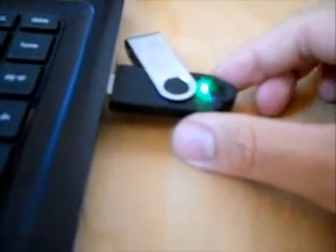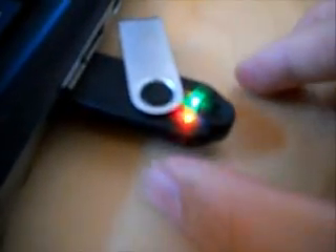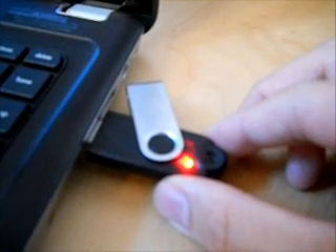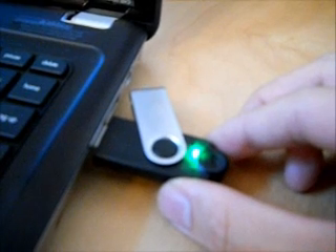Press the button on the side of the thumb drive once. It starts cycling through a sequence of colors. In this case, it's four greens and two red and greens.